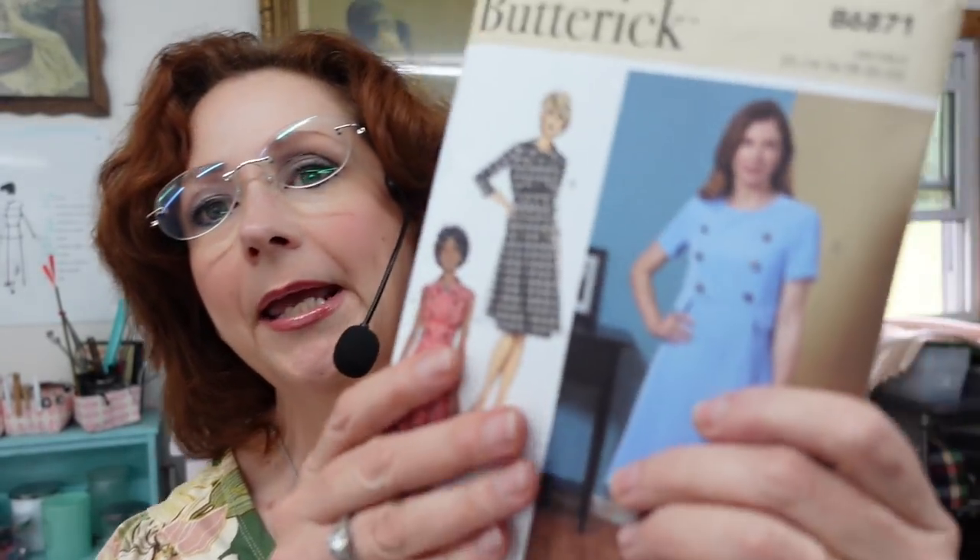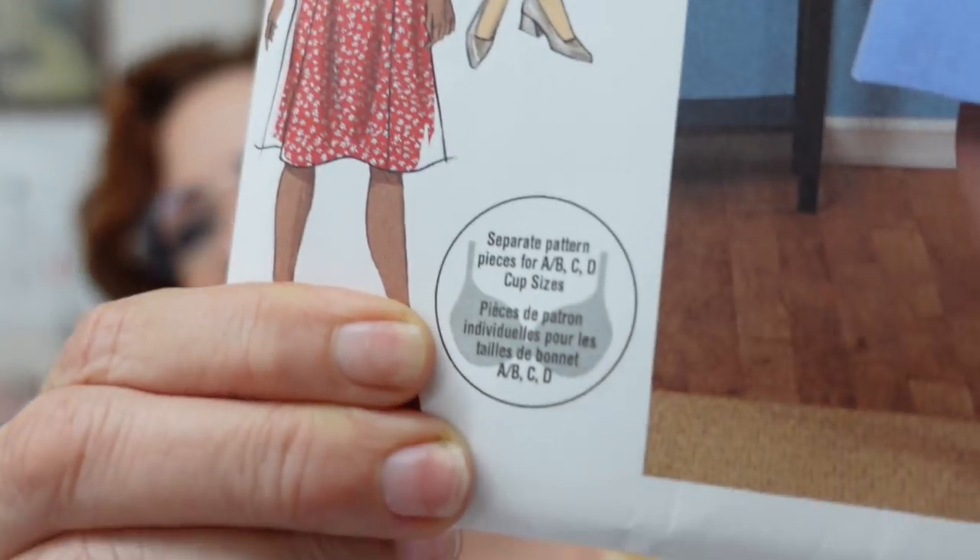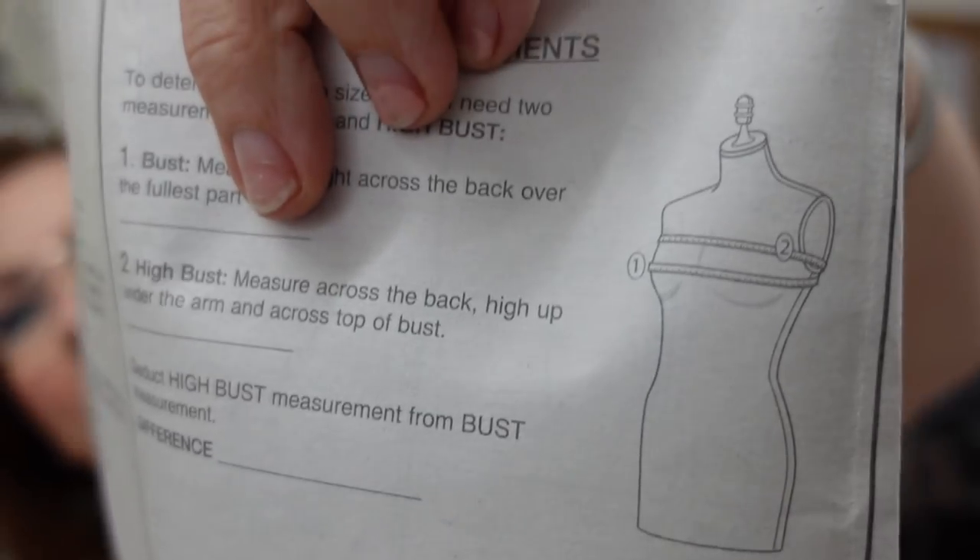When we cut out, I am going to be working to match my plaids, because this has a lot of panels. It's got princess seams and it's got a lot of straight panels going down. Also, this pattern has size differences based on your cup size. So you're going to want to measure yourself before you cut this out, and it will show in the instructions where to measure to find out what your cup size is.